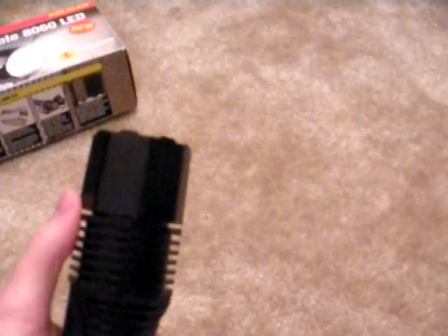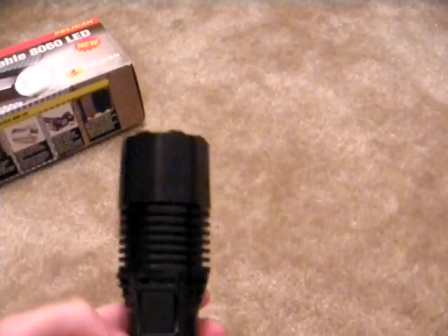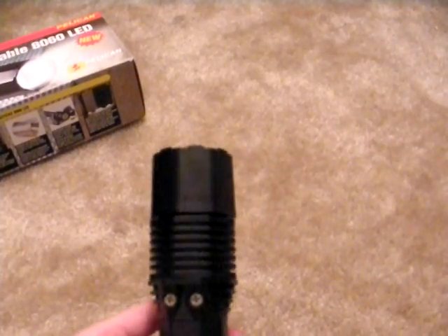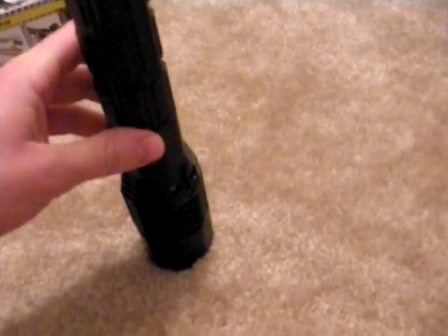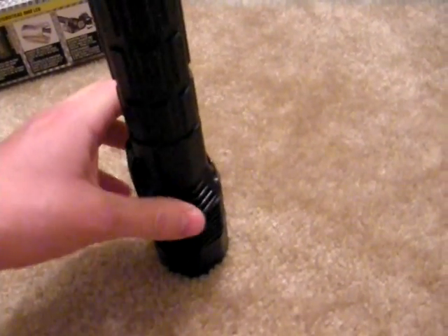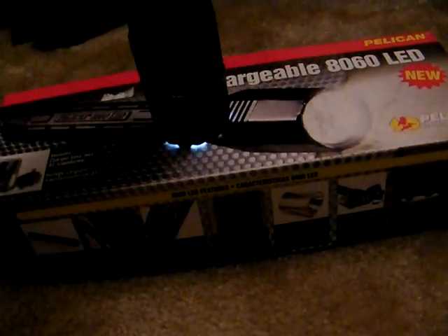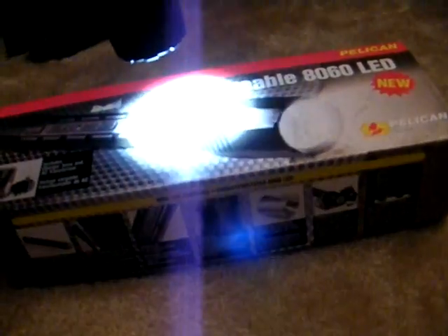The 8060 also has heat sinks around the head. The LED light bulb gives off quite a bit of heat. The manual actually warns not to set the flashlight face down on a surface and leave it on, as doing so may cause damage to the bulb or the surface. If you look closely at the flashlight, they've cut grooves into the top, so if you turn the flashlight on and set it down on a surface, you can still tell that the flashlight is on, keeping you from leaving it on by accident.